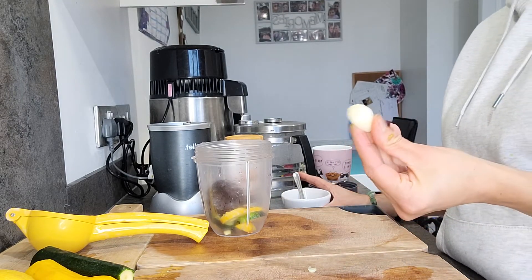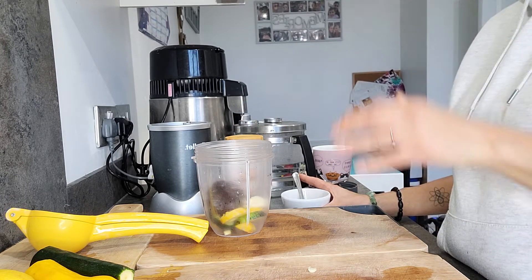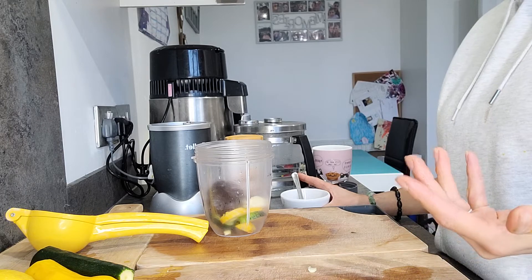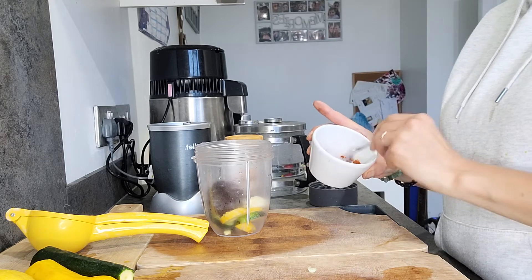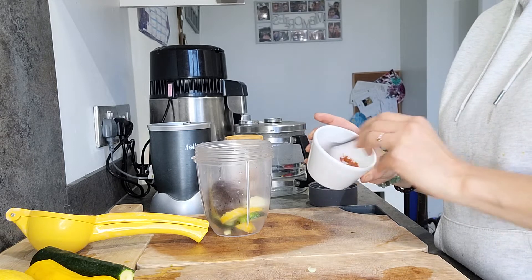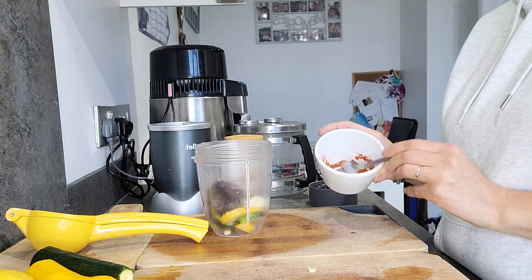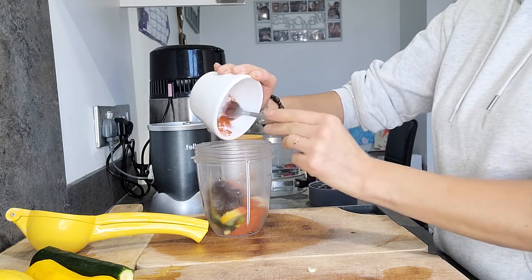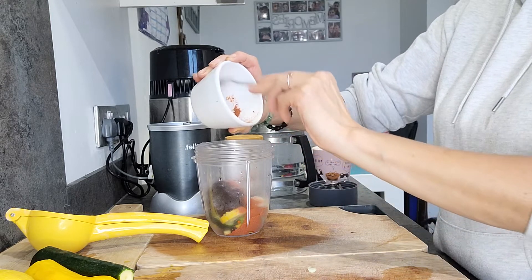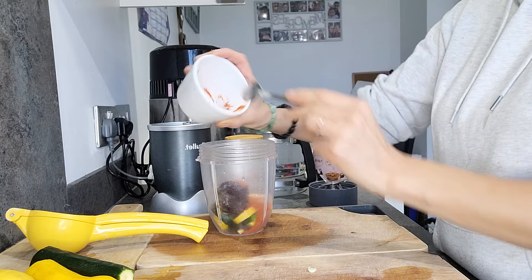Then I'll have one garlic clove. I know some people aren't great with garlic so just take it out if you don't like it, but I do like it in this recipe - and if you want more garlic, add more. Then for the spice I've got cayenne and smoked paprika. I'm just going to pop these in, and with the cayenne, depending on how hot you want it, just add more or less.